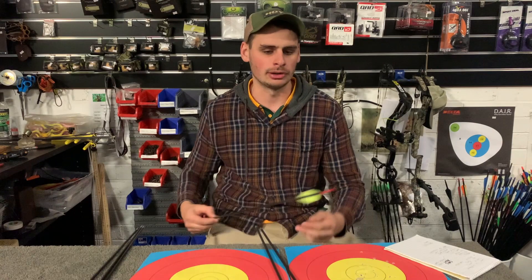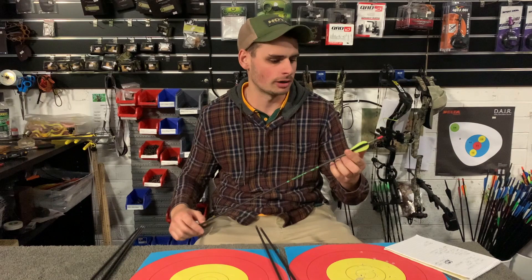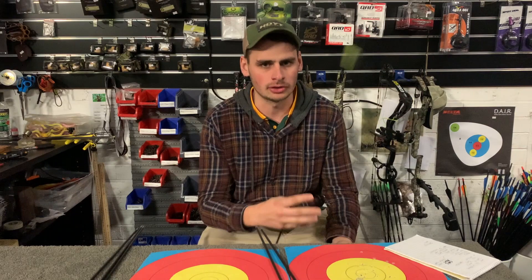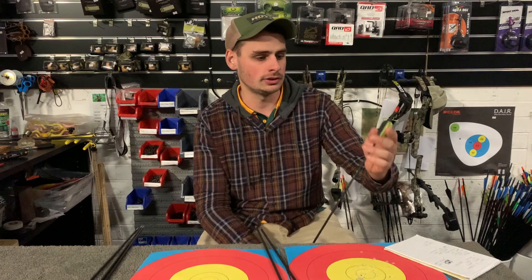We actually set these up with longer vanes. Traditionally, entry-level arrows on the market had really short vanes — like 1.75 inch fletchings. The trouble with that is you get a bit more speed and a little less drag, but when you're first starting to shoot you want as much forgiveness as possible. You don't want these really short stubby vanes as a target archer. If you've been shooting for six to twelve months and progressing through the sport, you can go to shorter vanes for less drag and less wind drift, but when you're starting, the longer vanes we put on these arrows are designed to stabilize the arrow for you a lot faster.